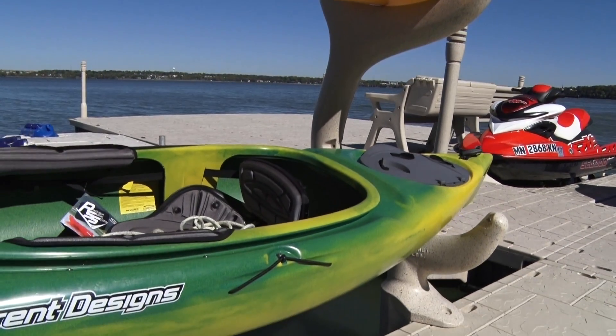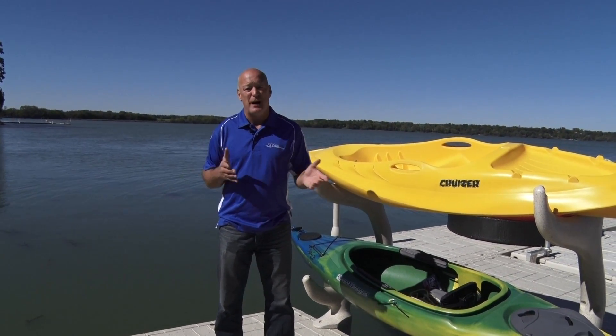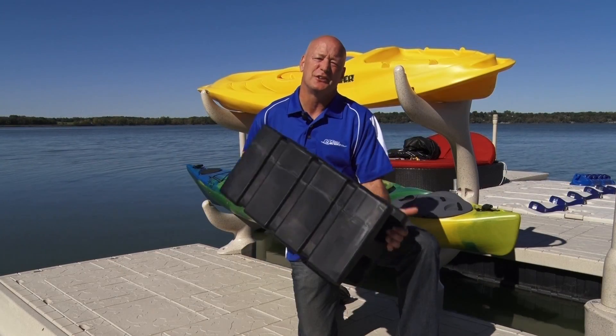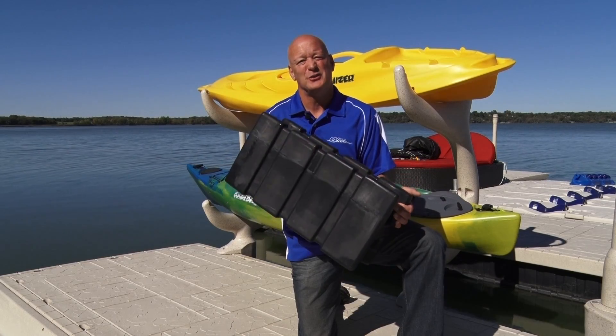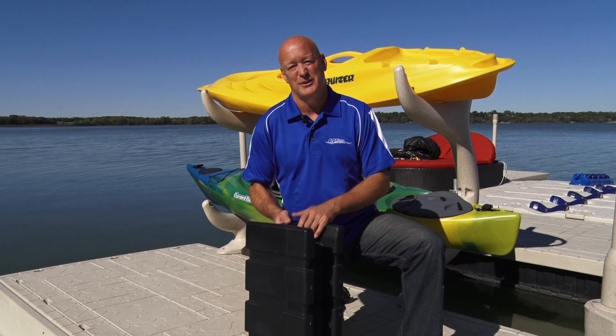Floating docks are the perfect application for fluctuating water, for deep drop-offs close to shore, or for very muddy conditions. What I'm holding here is an H-beam. This is the backbone of the WaveArmor dock system. It allows us to be infinitely modular, so we can design just about any kind of dock system out there.